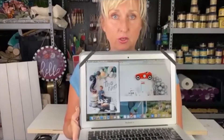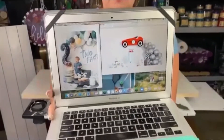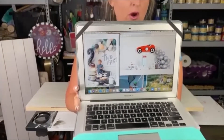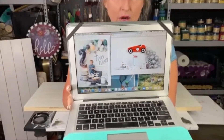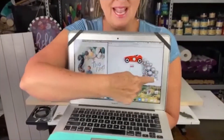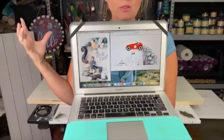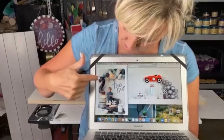Today I am bringing you two for one — two signs in one tutorial. Do you ever find it difficult to find signs and themes and room decor and party decor for little boys? I do. My client came to me this week and asked me if I could create this little car that you see here on my computer screen, as well as the sign that says 'Too Fast' on the other side. I thought they were both so adorable.